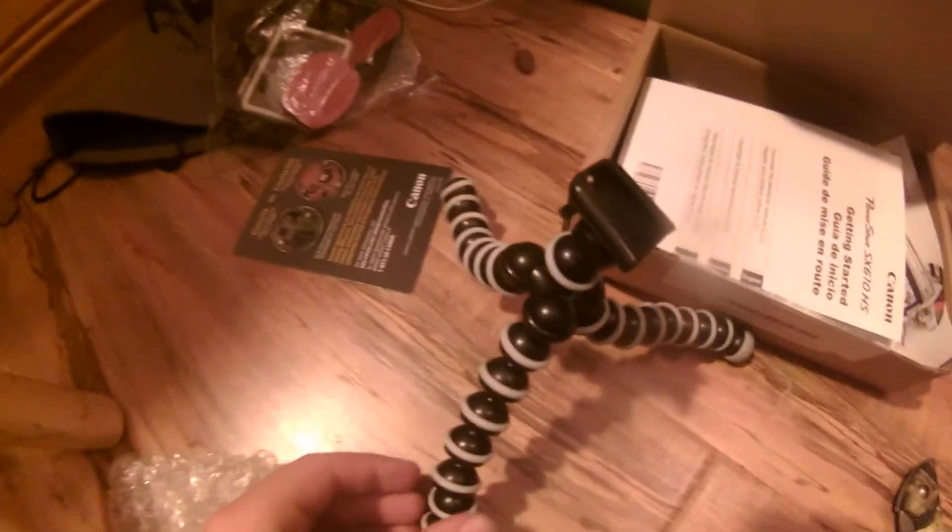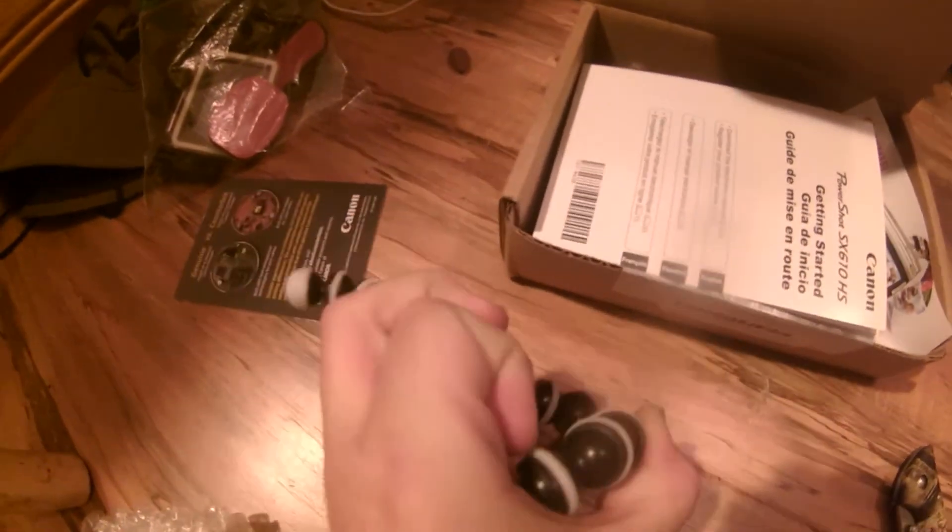Also before we end the video, I'm gonna show you the yellow pod — that's what it is. You can bend it, see? Yup, that's it. Thanks for watching and see you next time.